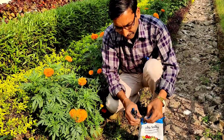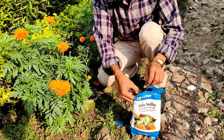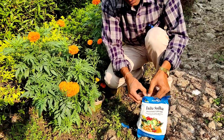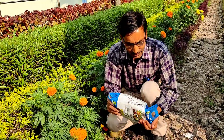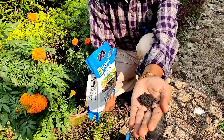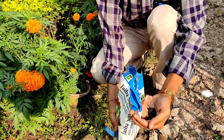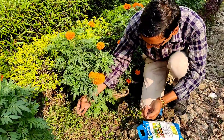I am tearing open this packet and showing you — these are black granules. Apply around half a teaspoonful of these granules per plant, whether in a garden or a pot plant, half a teaspoon per plant once every 15 days.